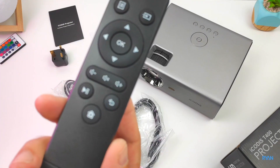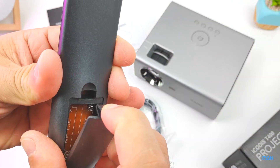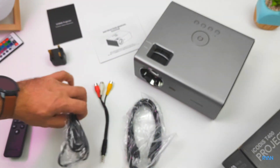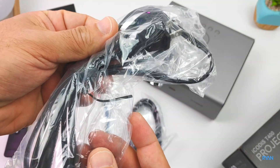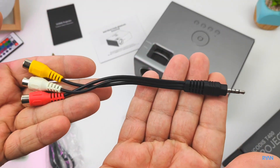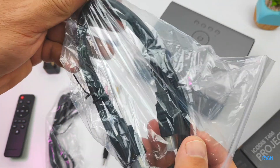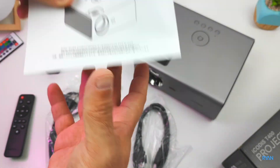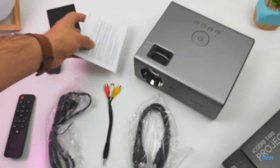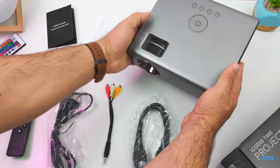This is a typical projector remote control — it does the job, you need to supply your own batteries. Moving on, you have the power lead here, and in my case I also have an adapter for UK plugs. There's also an AV cable so you can plug your RCA devices, and an HDMI cable is also supplied in the box. You can also find a quick user manual written in both English and Chinese, and a customer service card.